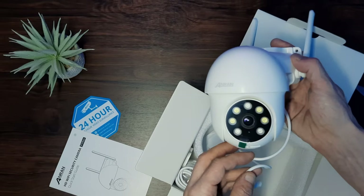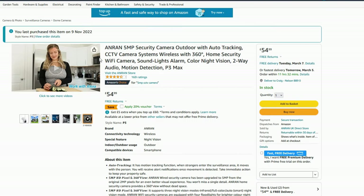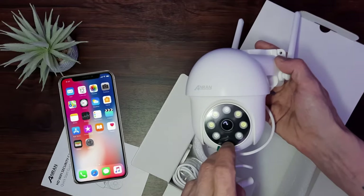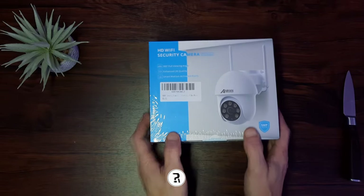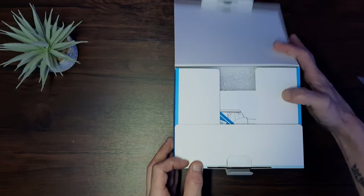Hello YouTube, welcome to today's video where we're taking a look at the Anran P3 Max 5 megapixel security camera. This has a 4.5 star rating on Amazon with 169 reviews. It also has free app control, motion tracking, and many other features. My name's Craig, this is Really Random Reviews, and without further ado let's jump into today's video.